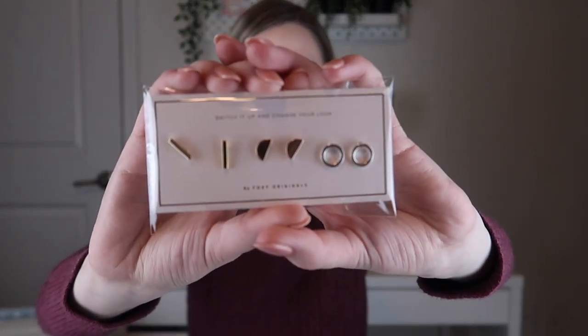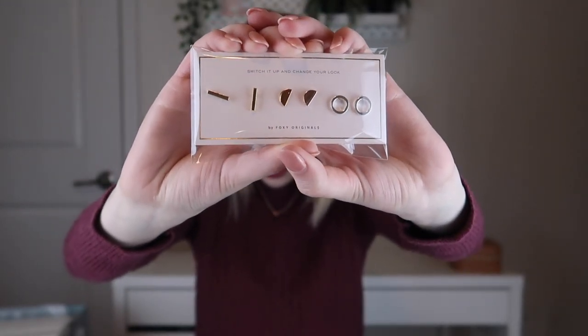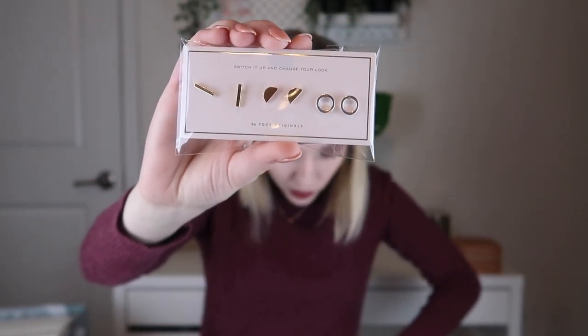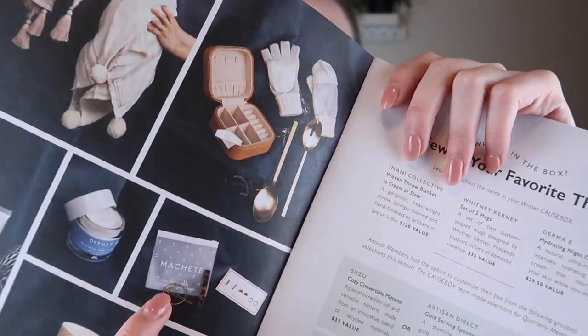The next thing I chose was a set of earrings by Foxy Originals. These are the mix-and-match stud earrings and they retail for $30. The other option for annual members was the Machete holiday hair clip set, but I don't really wear hair clips — I do wear stud earrings a lot. One is gold, one is rose gold, and one is silver. I tend to wear more gold and rose gold, but for when I wear silver jewelry I don't have silver earrings, so I think these are great and really cute studs.